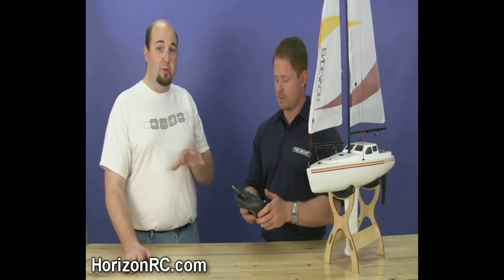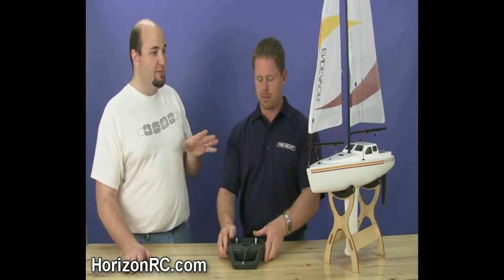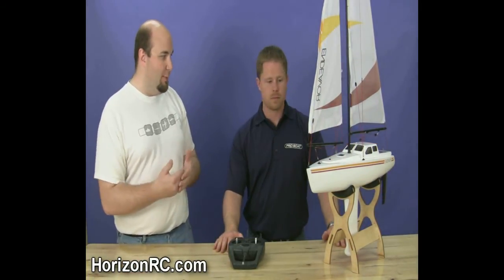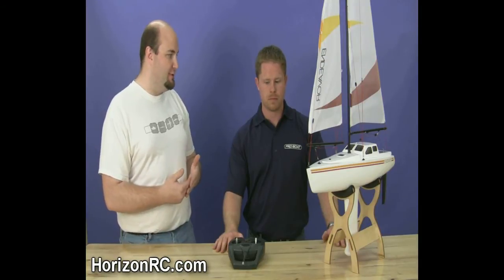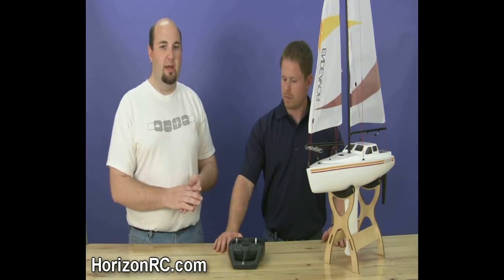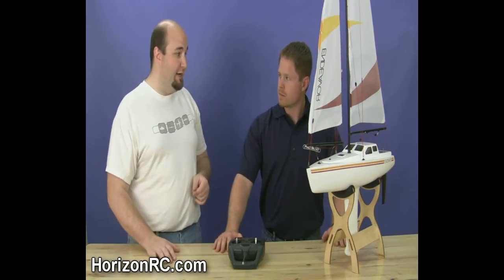A tip here: be careful when setting up the rigging lines. Make sure you have some play in the lines. If you have them too taut, the servo arm can't come back and engage the micro switch. So really keep an eye on that as you're getting it ready to go.